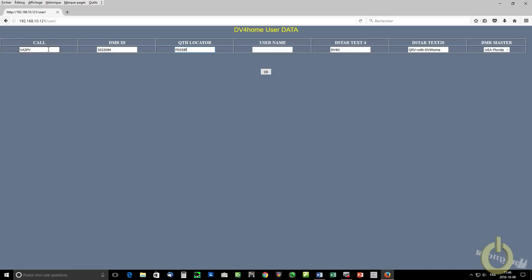With the correct slash user address, you enter your call sign, your DMR ID, your grid square information, your name, and the start text message that appears beside your call sign when you transmit.